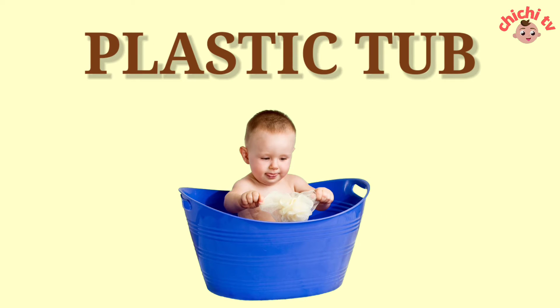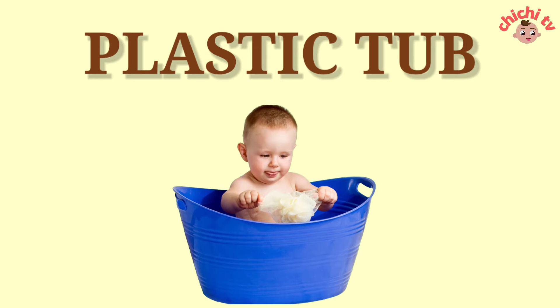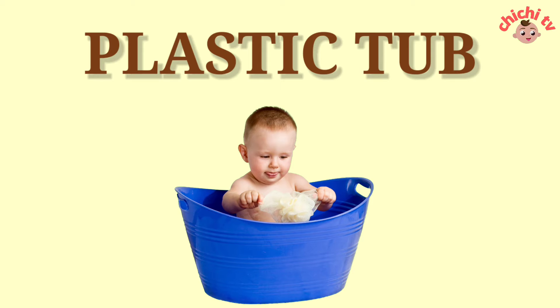Plastic Tub. P-L-A-S-T-I-C-T-U-B. Plastic Tub.